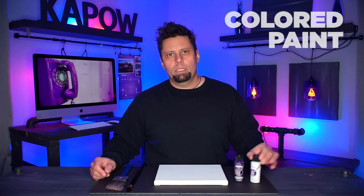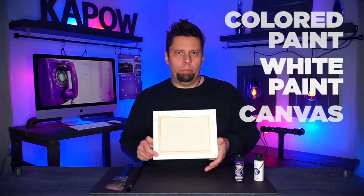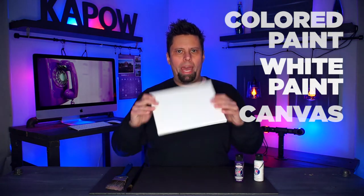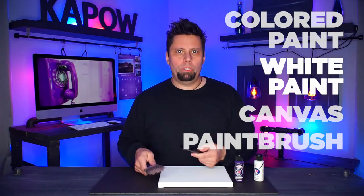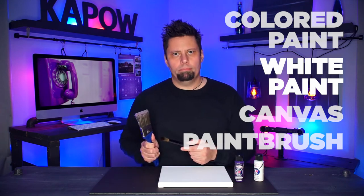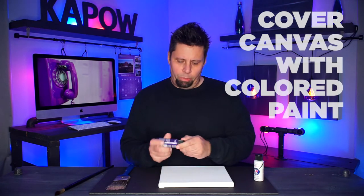All you need for this project is a bottle of colored paint, some white paint, a blank white canvas — I prefer the ones with the little wooden frame on the back — and a paint brush. Any size paint brush will do; I prefer big fat paint brushes.